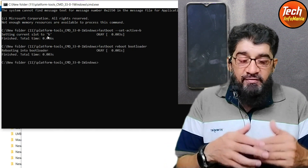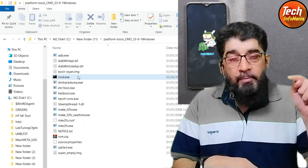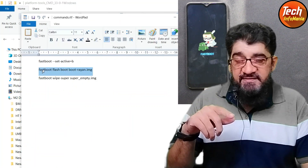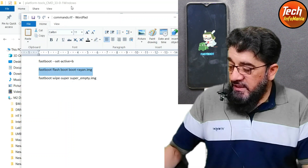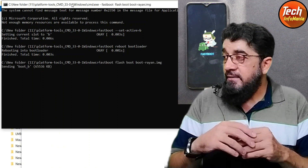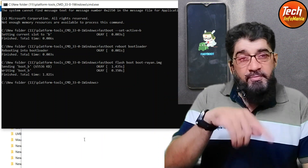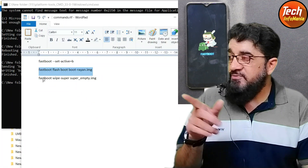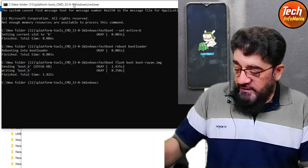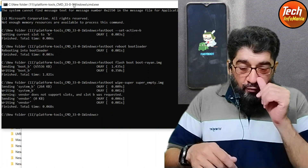After changing the slot, type the command 'fastboot reboot bootloader' and press Enter to restart the bootloader. The set will reboot back to fastboot. Now go to the description and copy the second command — 'fastboot flash boot' — come back to the command window and press Ctrl+V; flashing will start and complete. Then copy the last command — 'fastboot wipe super' — paste it in the command window and press Enter.